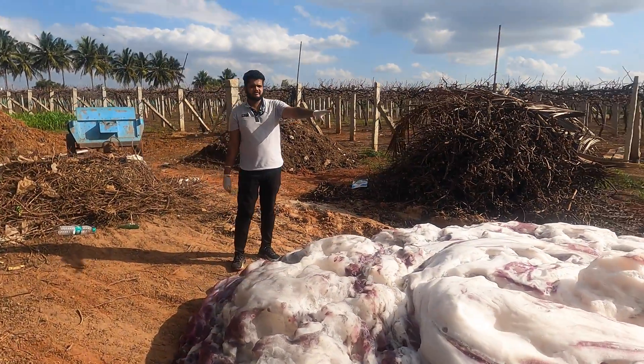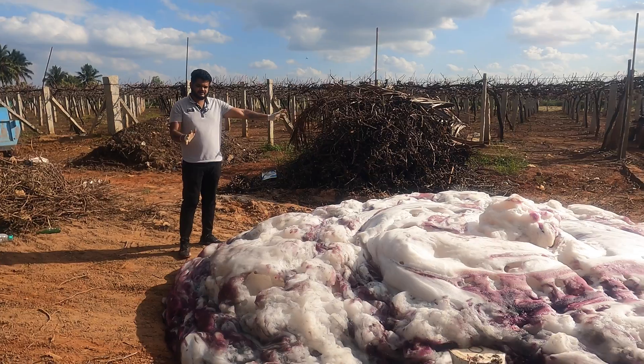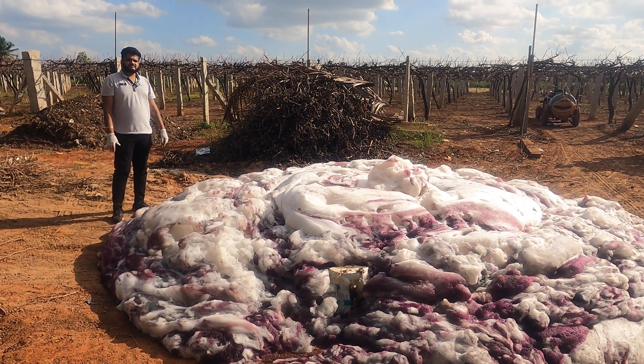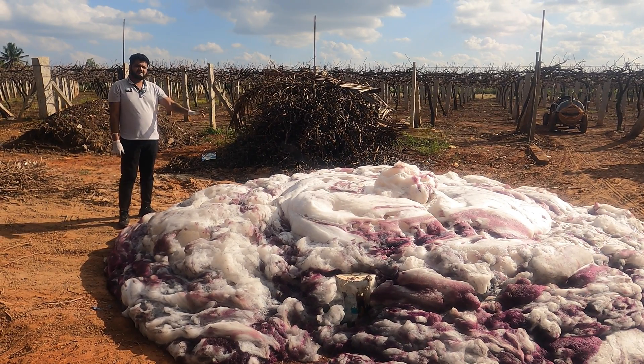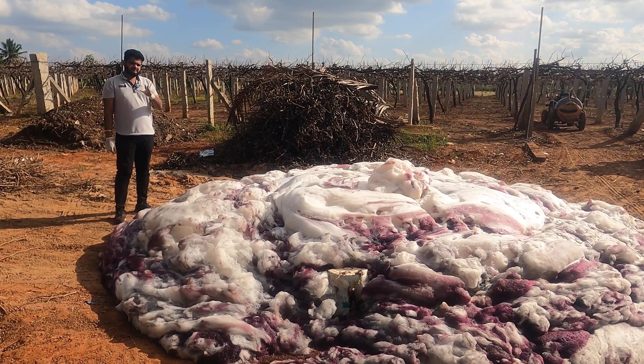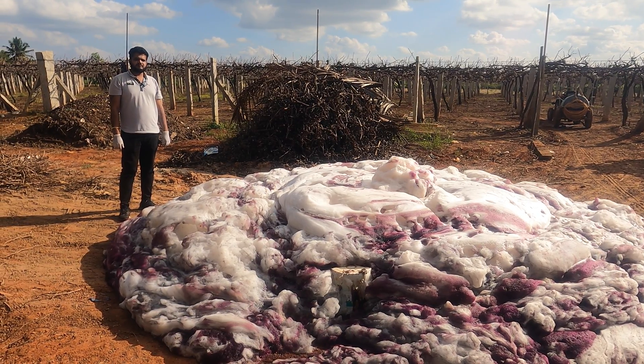Guys, you can just look at how big the elephant toothpaste I've created is over here — it's visually appealing and it is dangerous too. I request you guys not to carry out this experiment at any place. I hope I've shown you something you have never seen before. If so, do like our video and subscribe to our channel. Thank you for watching Vera Brites.